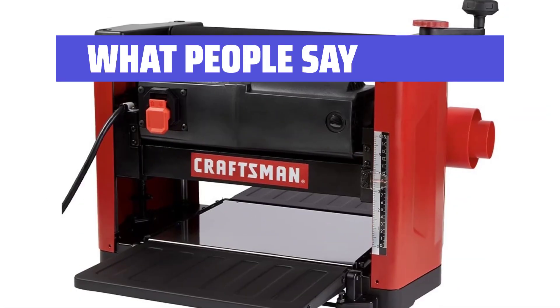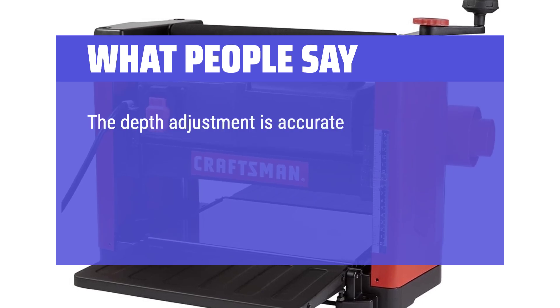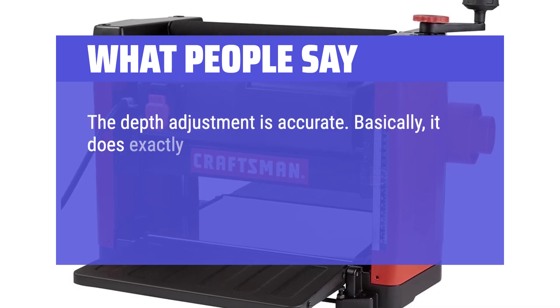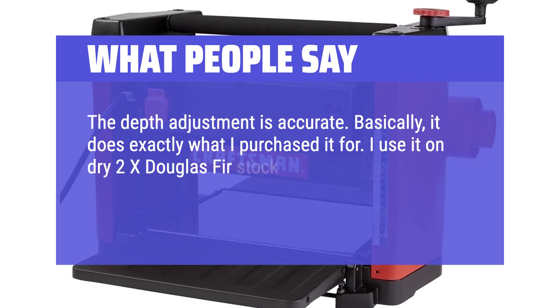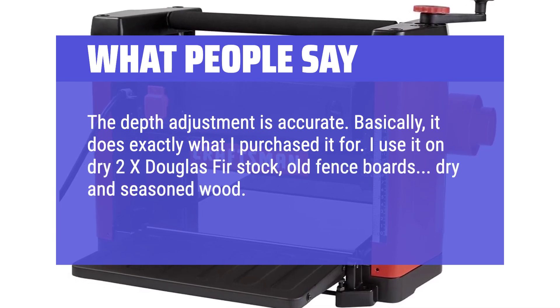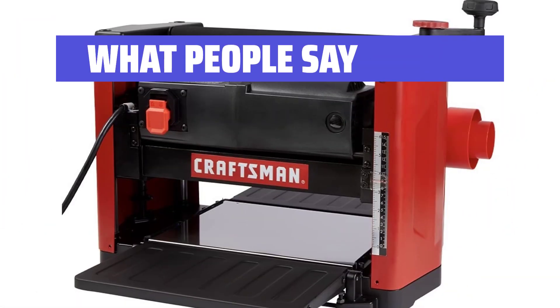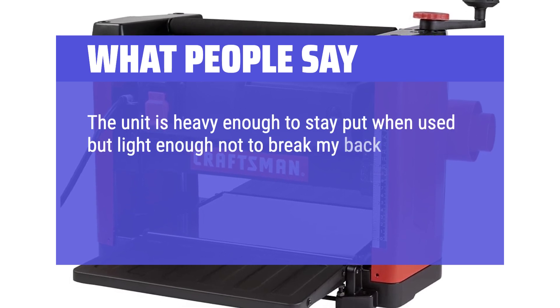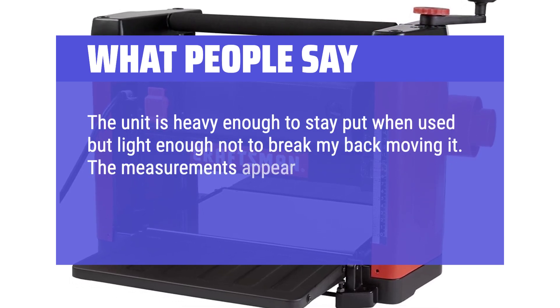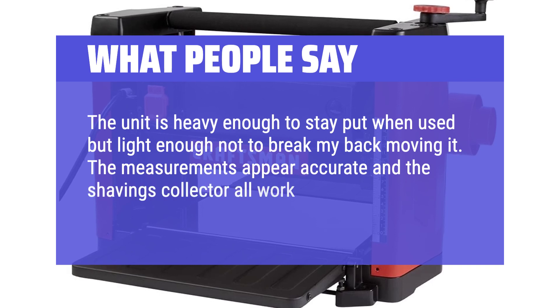What people say: the depth adjustment is accurate. Basically, it does exactly what I purchased it for. I use it on dry 2x Douglas fir stock, old fence boards, dry and seasoned wood — no pushing, works great. The unit is heavy enough to stay put when used but light enough not to break my back moving it. The measurements appear accurate and the shavings collector works well.